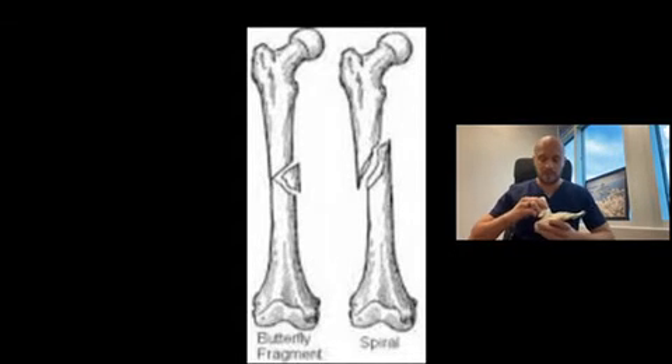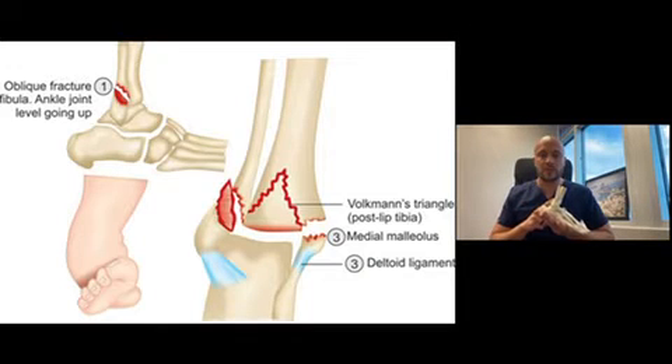Now, if this injury continued in this fashion, he can also injure the back of his ankle or his tibia, producing what's known as a Volkman's fracture, or a Volkman's injury there.